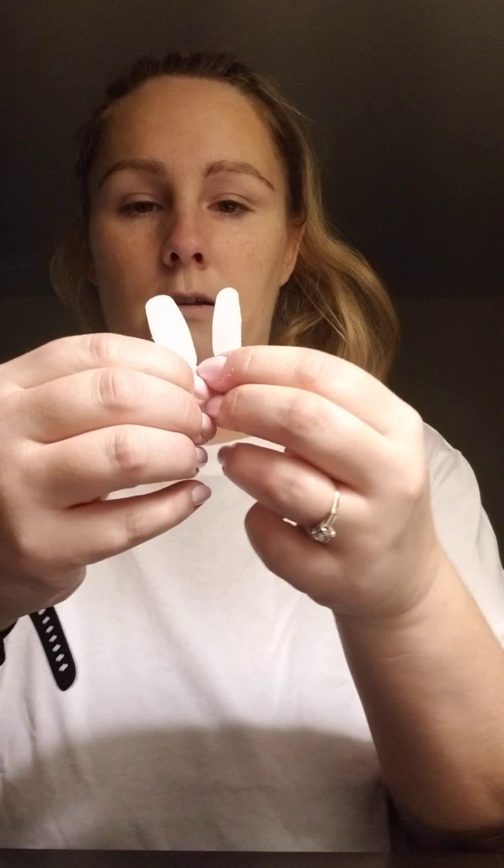A little pull. Pull. Pull it out. And then, just dealing with the big one.